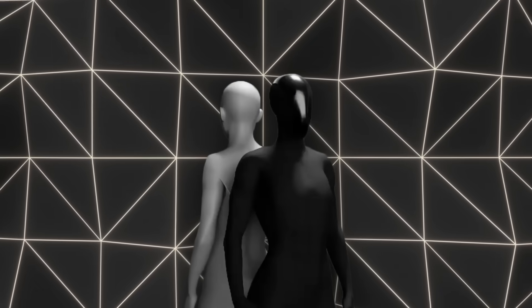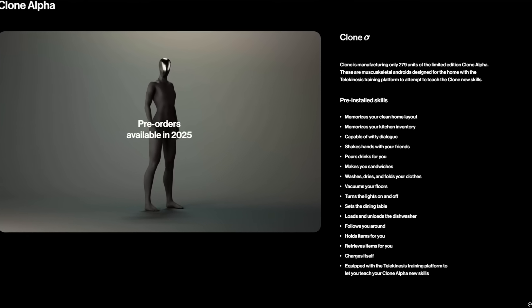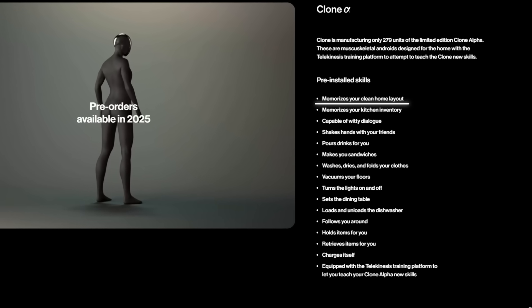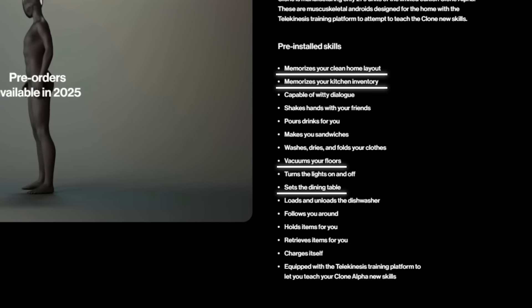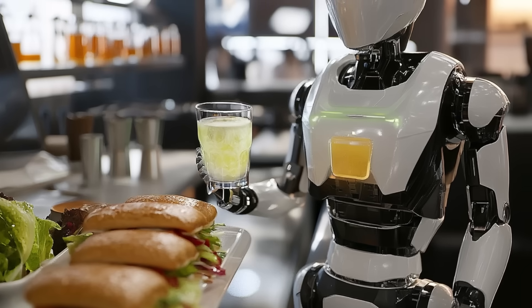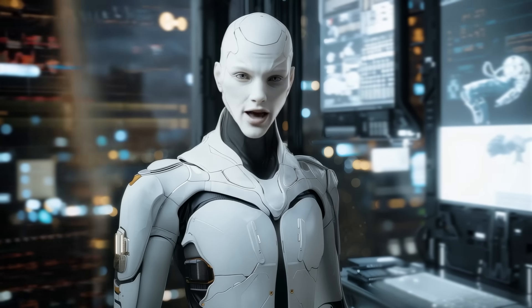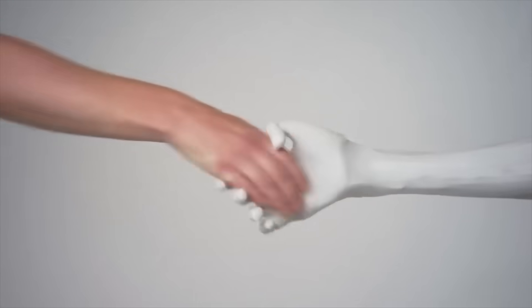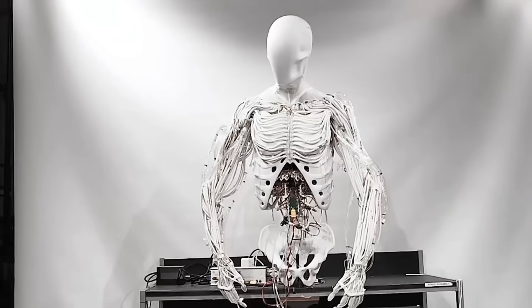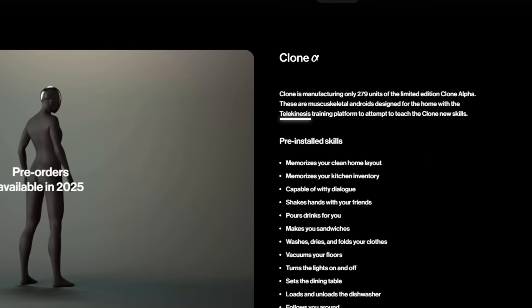The company claims Clone Alpha can perform a variety of tasks straight out of the box. It comes preloaded with 16 skills, such as memorizing the layout of a home, tracking kitchen inventory, and performing household chores like vacuuming, setting the dining table, and folding clothes. It can even pour drinks and make sandwiches. The robot is also designed to interact with humans in meaningful ways — it can engage in witty dialogue, shake hands, and hold items for you. For those looking to customize capabilities, Clone Alpha includes a platform called Telekinesis, which allows users to teach it new skills.